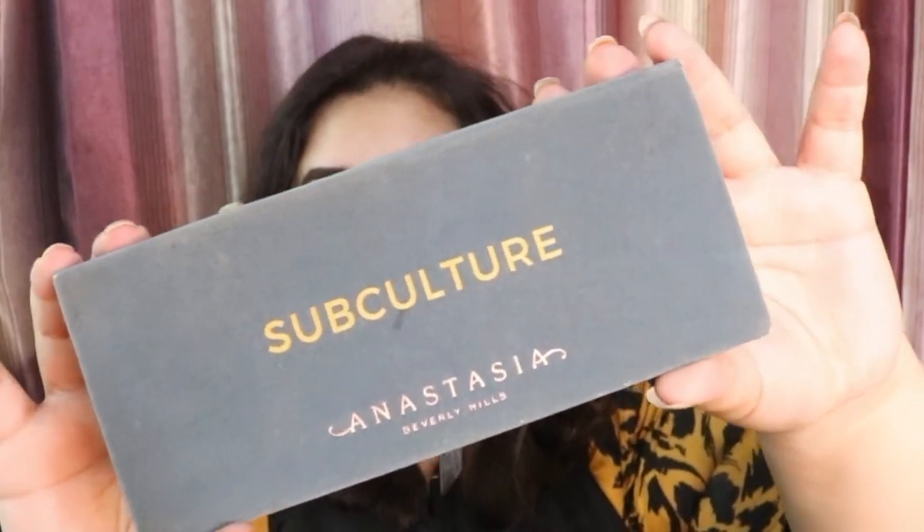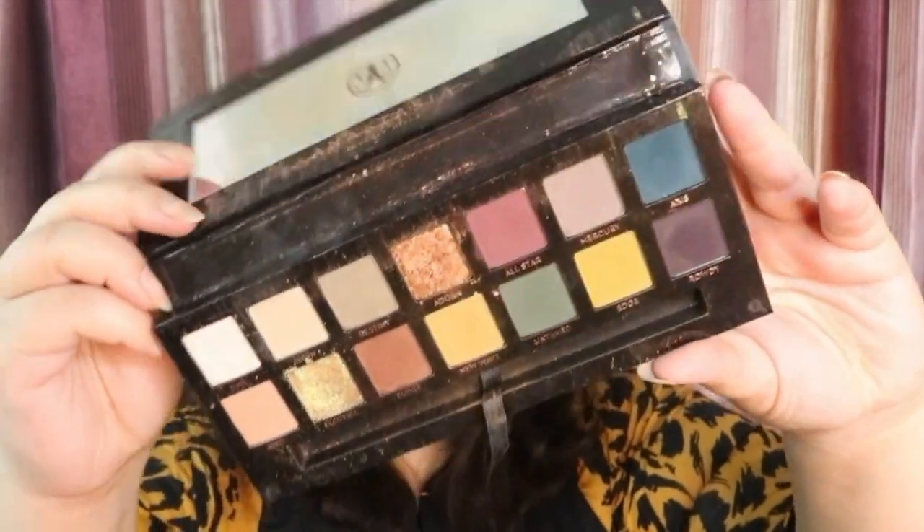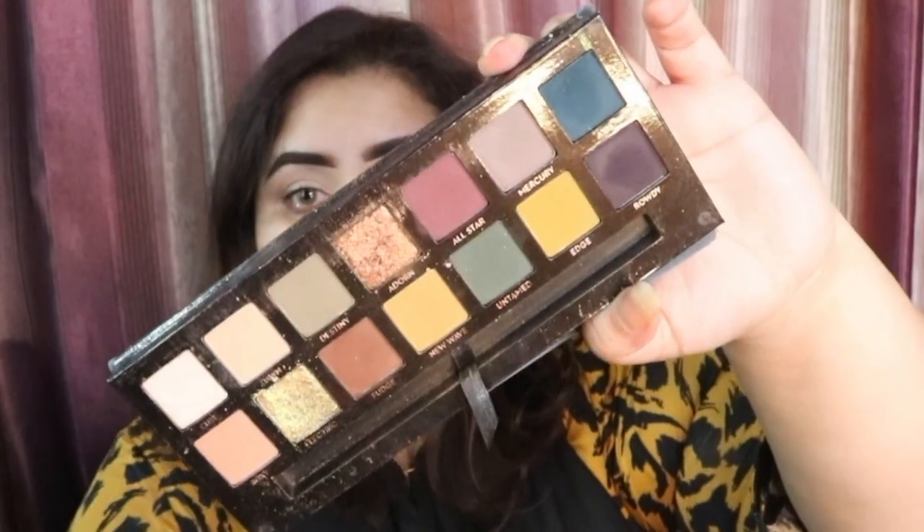Next we are going to take this ABH palette which is called Subculture — a beautiful highly pigmented palette. I am going to take the first shade which is All Star, it is a deep maroon shade, and I am going to apply it on my lids. You can see that I am just packing on the product on my lids and not blending out anything at all. After that I am just going to add it a little bit into my crease as well, going inside my crease, not above my crease.